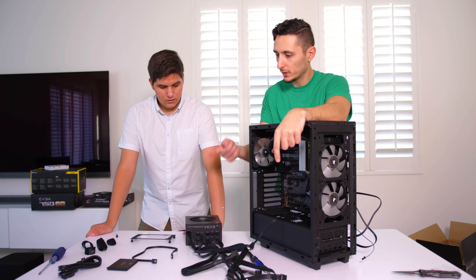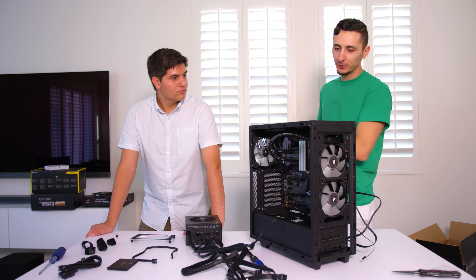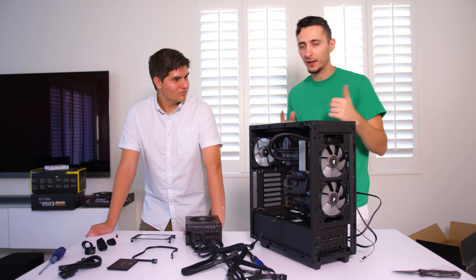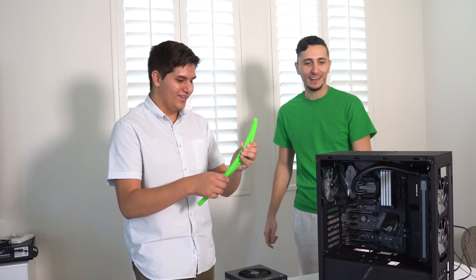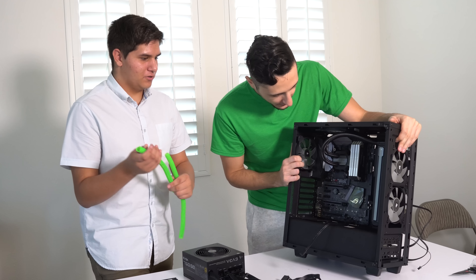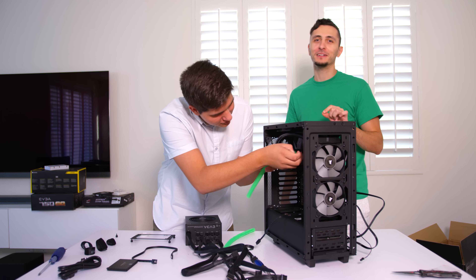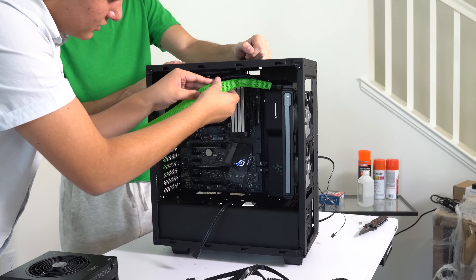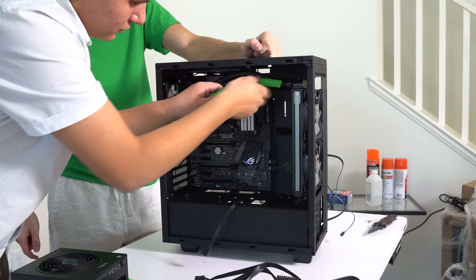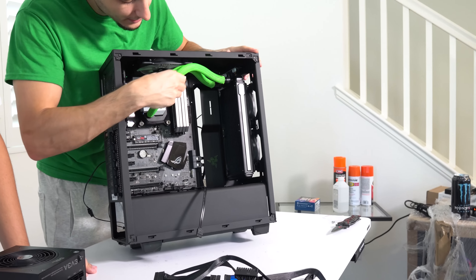Now we're going to be installing and hooking up all the cables, then I'm going to pop in the power supply. But before that, I have a little surprise - I found some extra tubes for the cable sleeving because there's a little too much black in the build. We need some green accents to really make it pop. There's too much black, so I think that's going to look really sick. Unless you want a goth build.